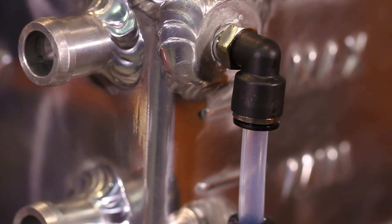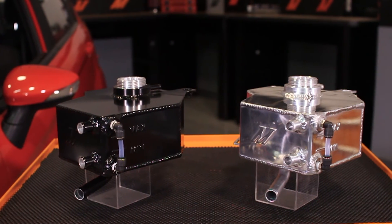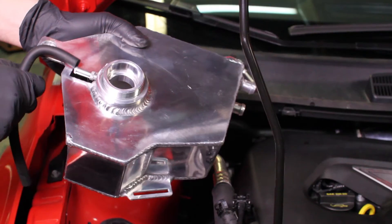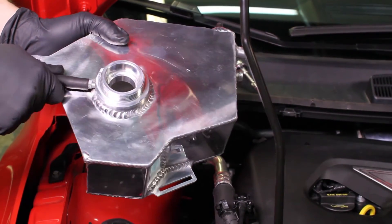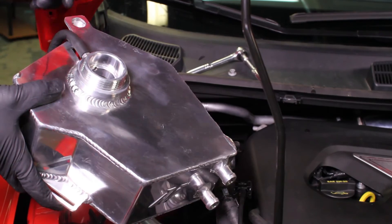A sight tube on the side of the tank makes it easy to check your coolant level. The threaded filler neck utilizes the stock pressure cap, and an overflow nipple on the back of the fill neck allows for the installation of an NHRA-mandated overflow reservoir.